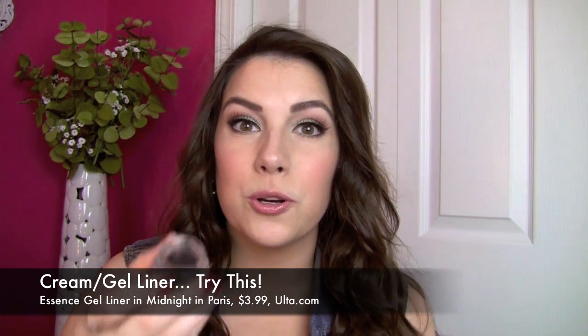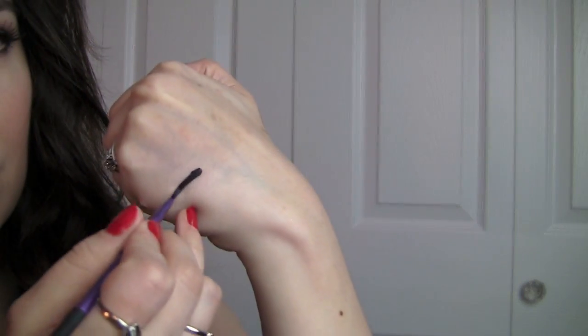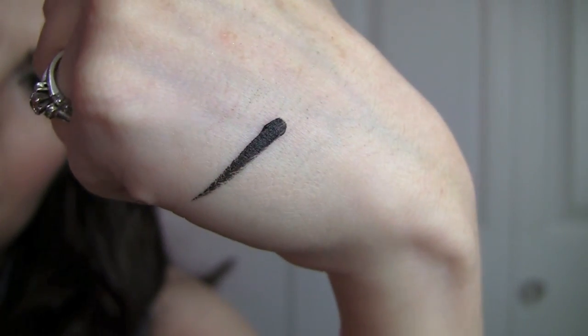For cream and gel liners, my new favorite — thank you to everyone who told me to try this — is the Essence Gel Liner in Midnight in Paris. It's a little pot, super creamy, goes on so smooth and rich in black, and the staying power is absolutely outstanding. I love using it with my fine liner brush from Real Techniques. The L'Oreal Lacquer Liner in Blackest Black is very similar and comes at a cheaper price.